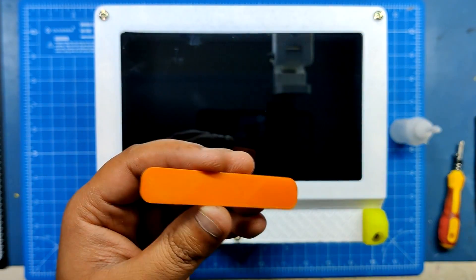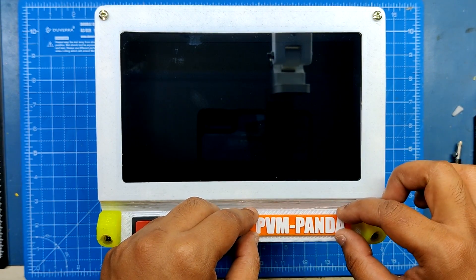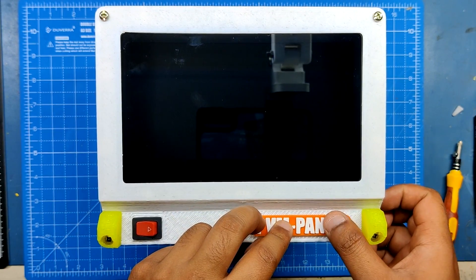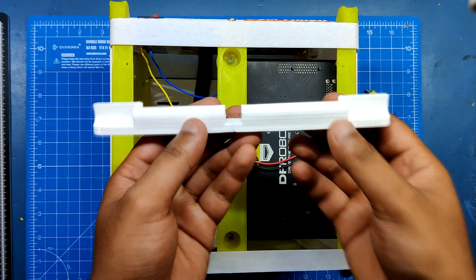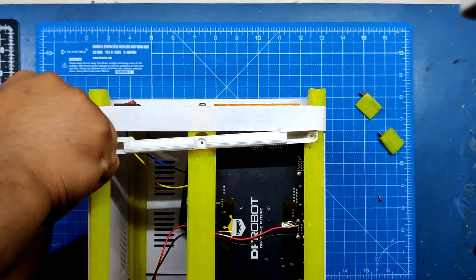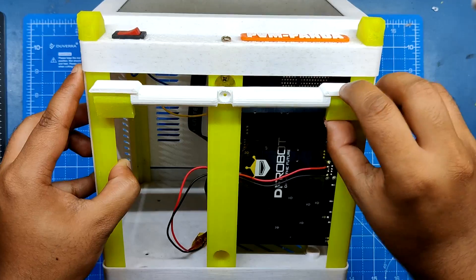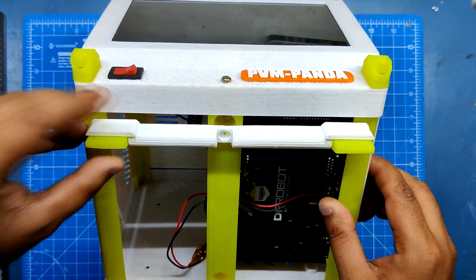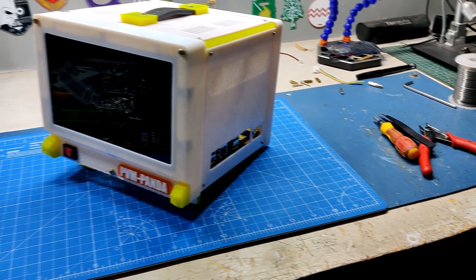We attached the 3D printed name tag to the front side using super glue. Finally, we used two M2 screws to fasten the stand holder to the model's bottom side, then used M3 bolts to attach two extra stand legs on the left and right sides. The additional stand legs create the model's inclined angle appearance, elevating it slightly from the front. The model is now completely assembled.